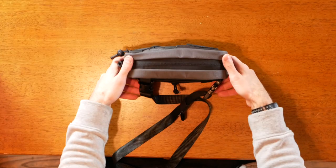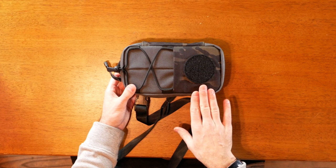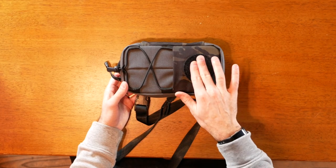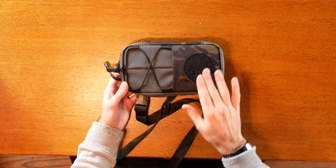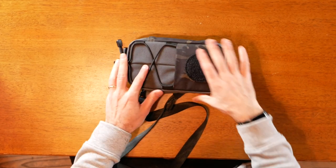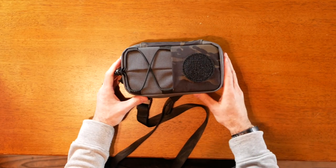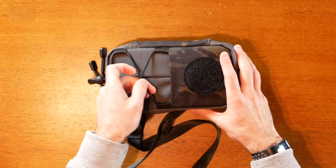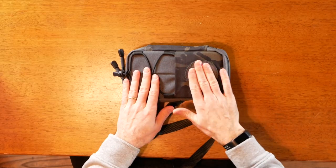Let's quickly take a look at this Article 027. The material on this is a 500D multicam black and a 1000D Cordura. You've got this Velcro patch in the front here and a small pocket that you could use for your phone, and then an even smaller pocket up here on the front. Matsuda also has patches and this one is one of my favorites, Article 53, and it goes well with this pouch.